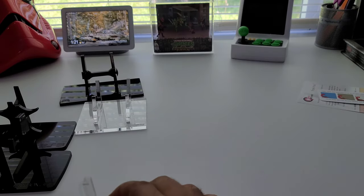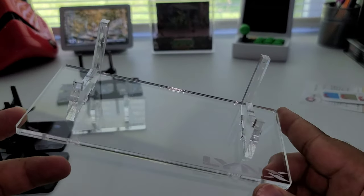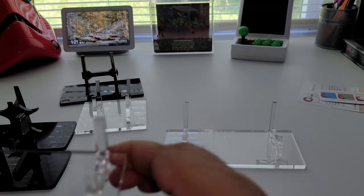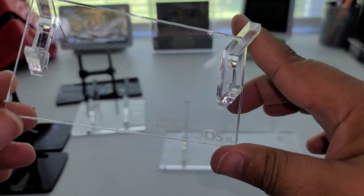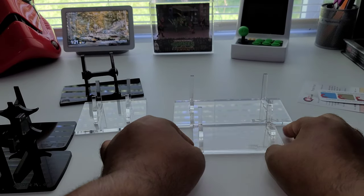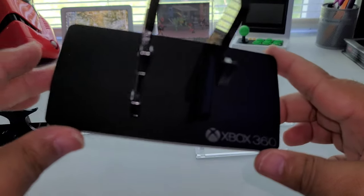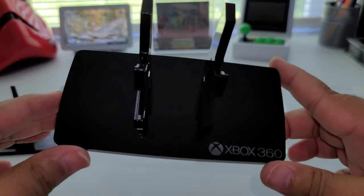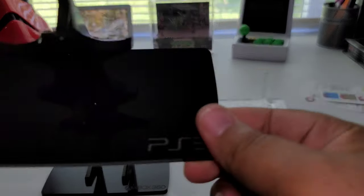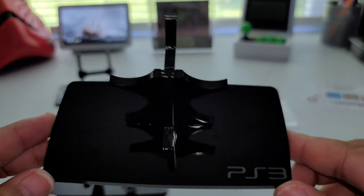All right, I'm back with them all put together. This one is the Atari Lynx right there, this one is the Nintendo 3DS XL right there, then this is the Xbox 360 — really nice — and this is the PS3 right there.